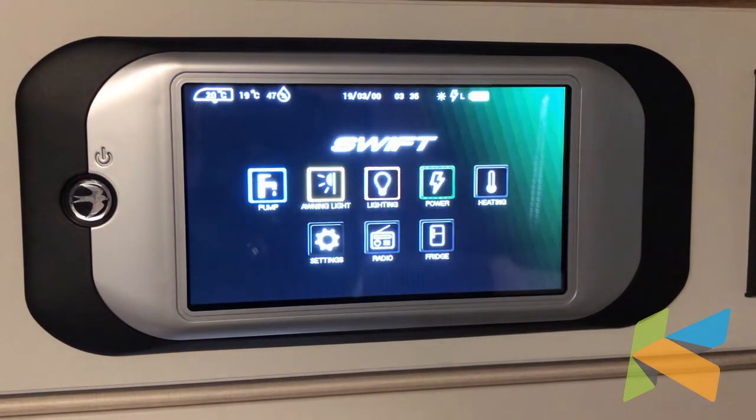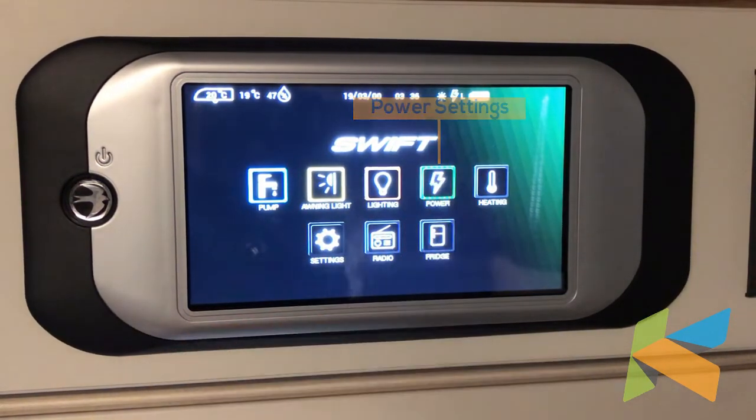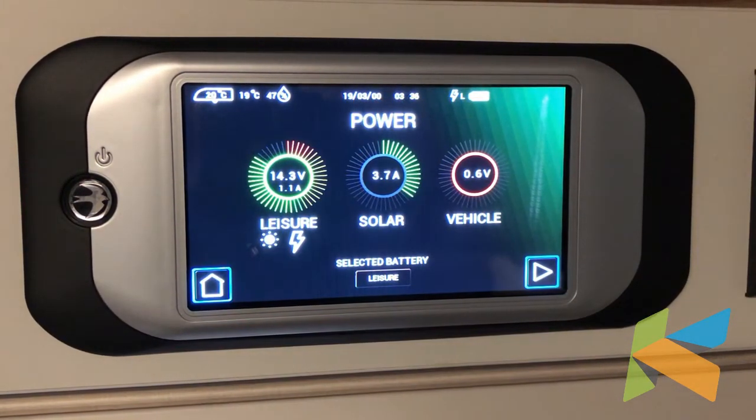The home symbol takes us back to the main screen. The power button takes us into the power settings. On the left hand side we've got the battery status. In the middle is the solar panel status. And on the far right hand side, if we had a vehicle plugged in, that would be the status of the vehicle battery.